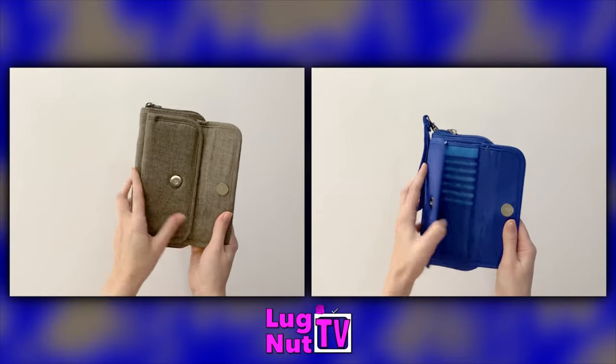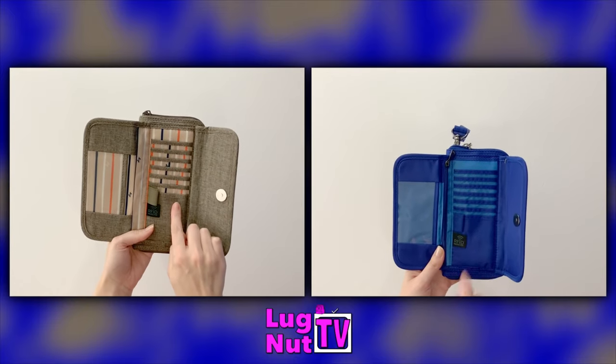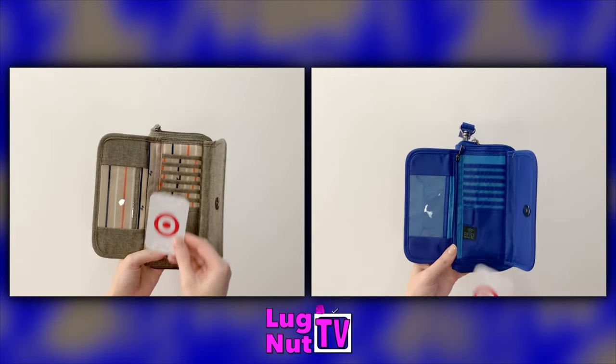The front of these wallets are almost identical — they're each going to have seven card slots, a place for your pen, and one clear ID window.